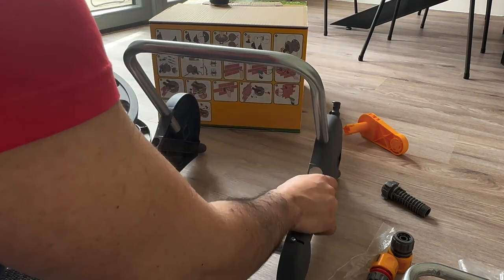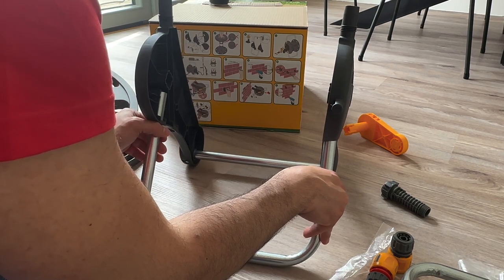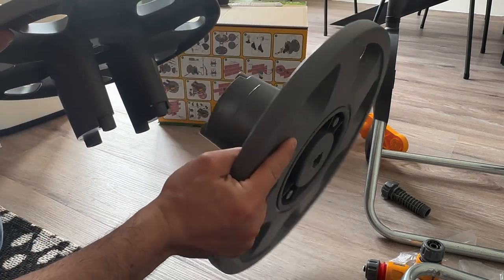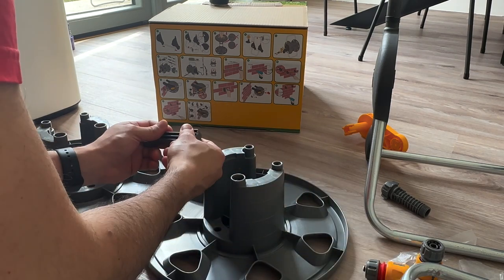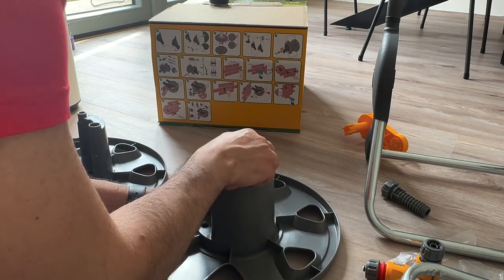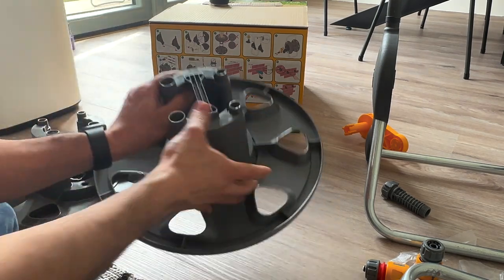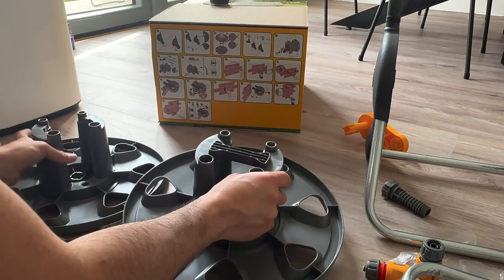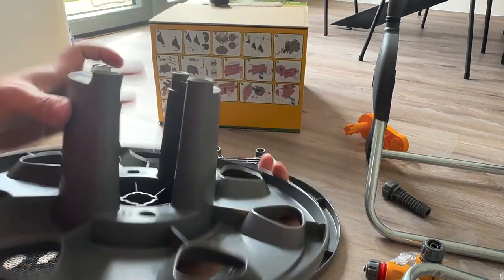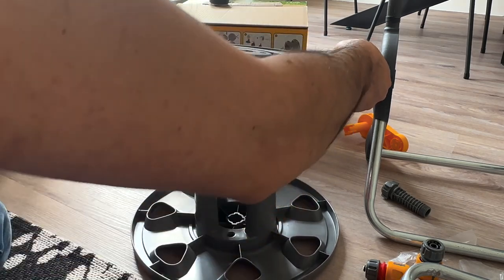Now it feels firm. Next, flip this over and put it on the side. Grab the next bar and attach it in the middle — both look identical. Just make sure to align the grooves of this bar on the top side when you push it in.